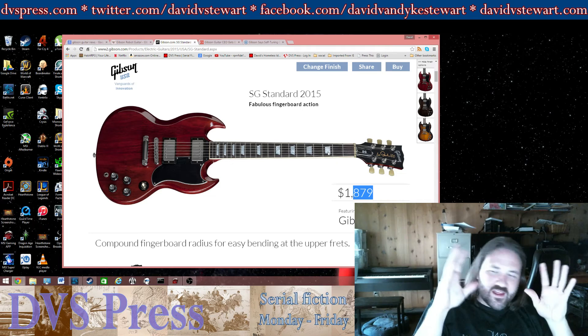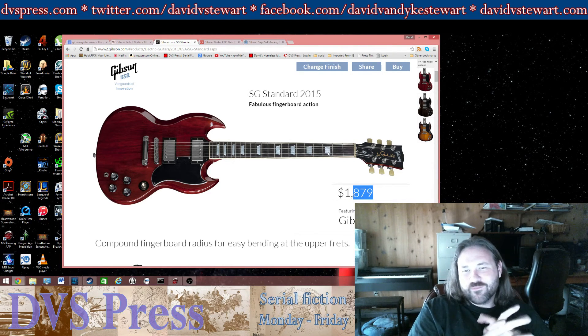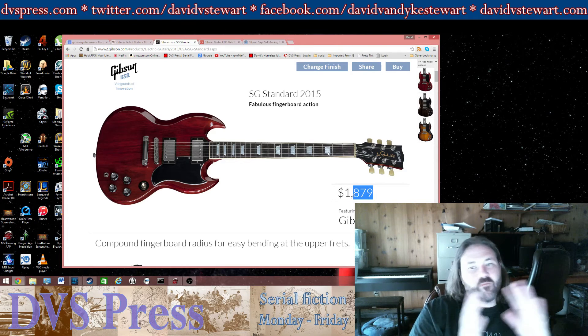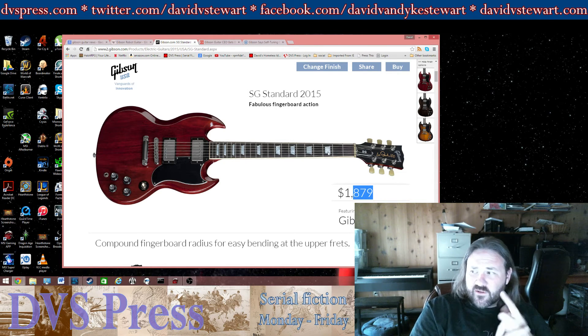I glued it up again, and I think that second glue-up actually stuck. I actually put screws in and did a huge job to get that headstock to stay on the Gibson. I think that's a little bit because of the mahogany — whatever choice of mahogany they made on that guitar was not a good one. So maybe that is indicative of a decrease in quality.